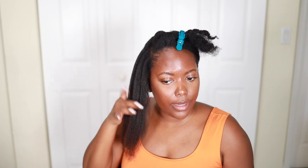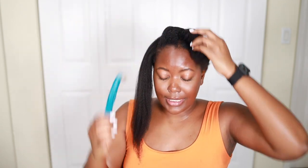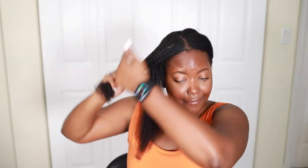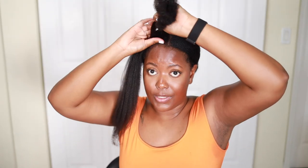I just did high heat for the first time — I like it, I don't really need it but I like it. This is the last section, and I said it was 12:56 and now it's 1:10, so I've literally done this half of my head in less than 20 minutes.